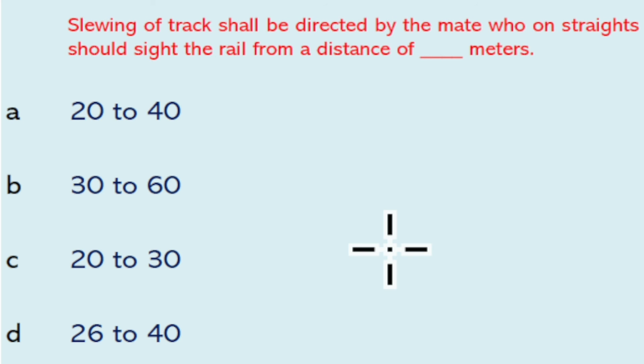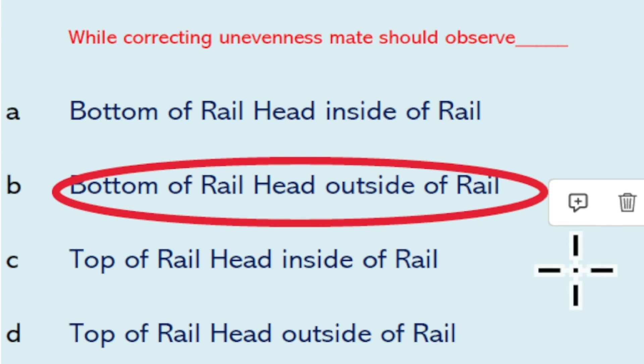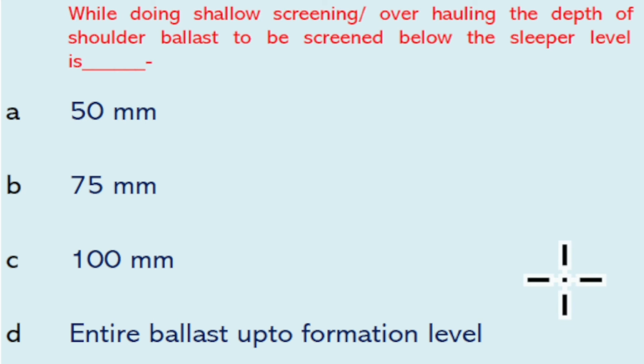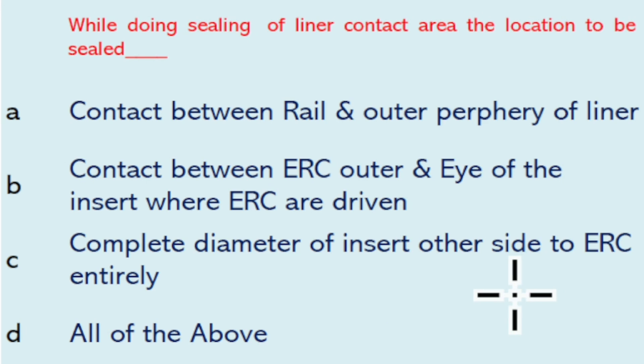Slewing of track shall be directed by the mate, who on a straight track should sight the rail from a distance of 30 to 60 meters. While correcting unevenness, the mate should observe the bottom of the rail head on the outside of the rail. While doing shallow screening or overhauling, the depth of shoulder ballast to be screened below the sleeper level is the entire ballast up to the formation level.